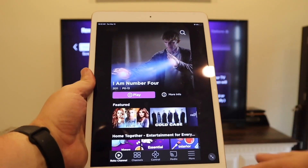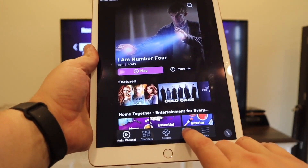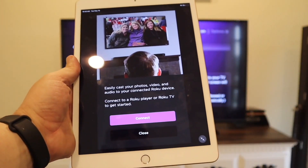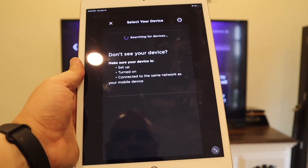Now we're on the home screen. Once you get to this part, you're going to want to click on the bottom right and go to Media, which lets you easily cast your photos, video, and audio to a connected Roku device. Click Continue.